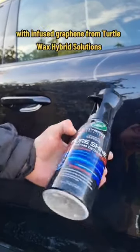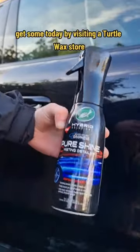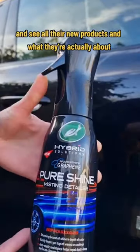Pure Shine Misting Detailer, infused with graphene from Turtle Wax Hybrid Solutions. Get some today by visiting the Turtle Wax store and see all their new products and what they're actually about.